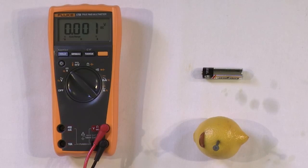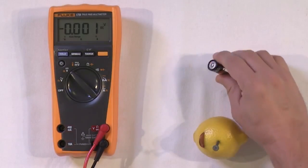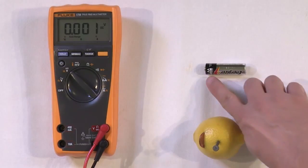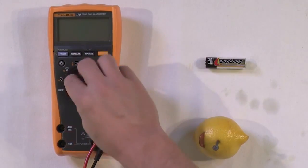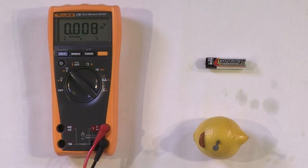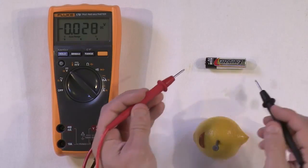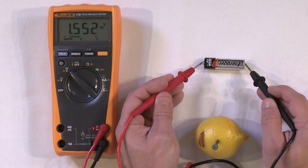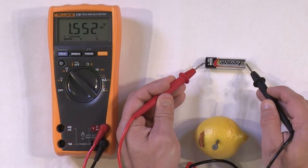As you know, all batteries have a positive and a negative side. For this battery, the positive side is the end with the bump sticking out — it's also labeled positive. When you turn this meter on to measure voltage, you always want to put the red lead on the positive side. We measure 1.55 volts for this new AA battery.